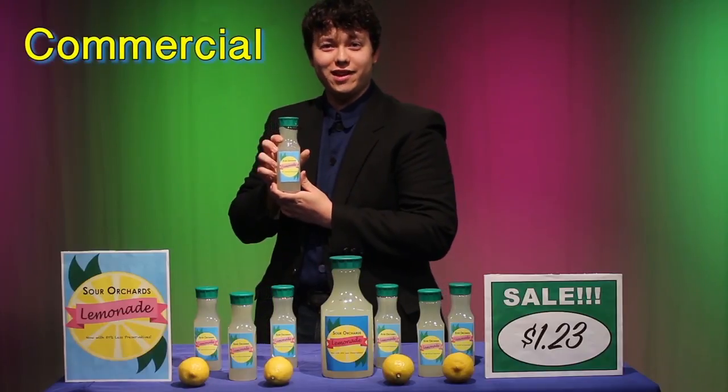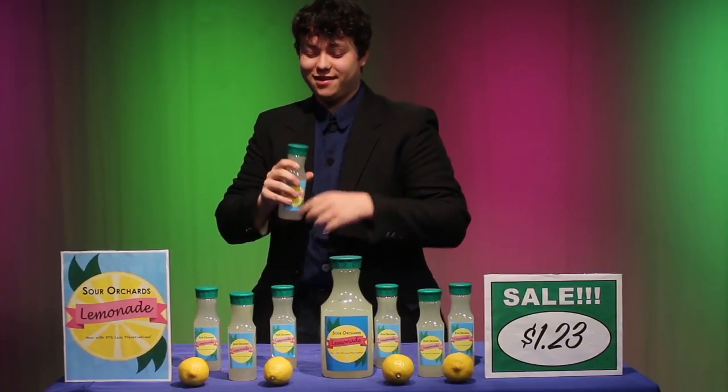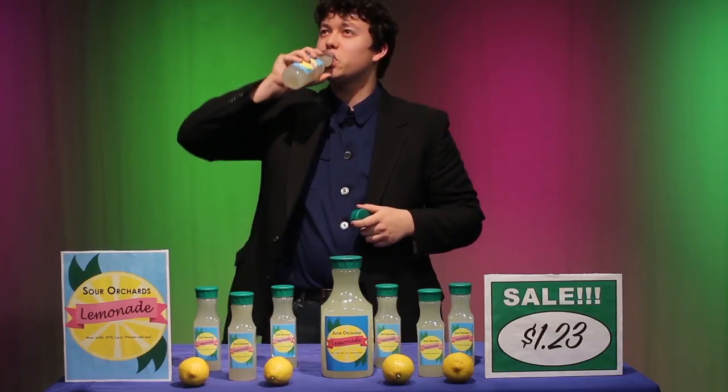Sour Orchids Lemonade. The sweetest sourest lemonade on the market. Mmm. Now made with 50% less preservatives. Buy one today.